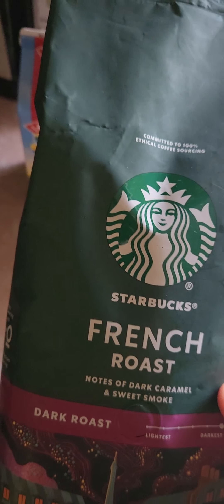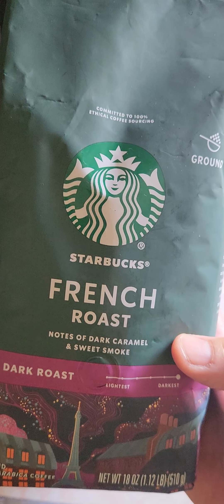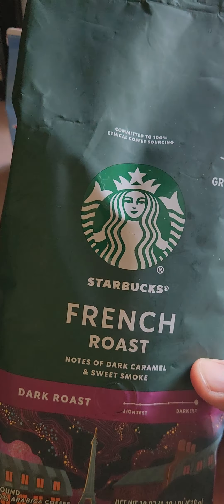Hi everybody, coffee review time. Yesterday I reviewed Dunkin' Donuts original blend. Today I'm reviewing Starbucks French Roast.